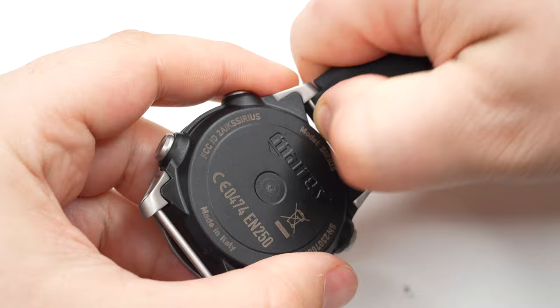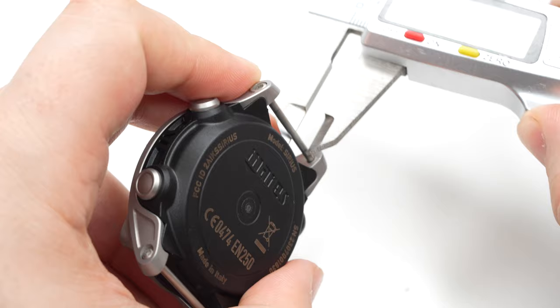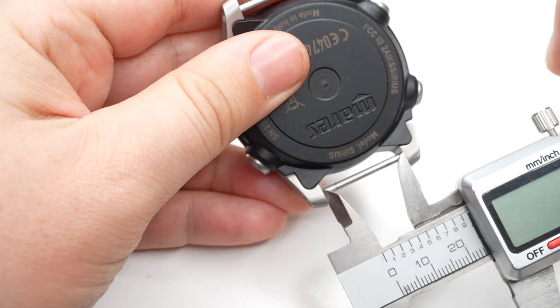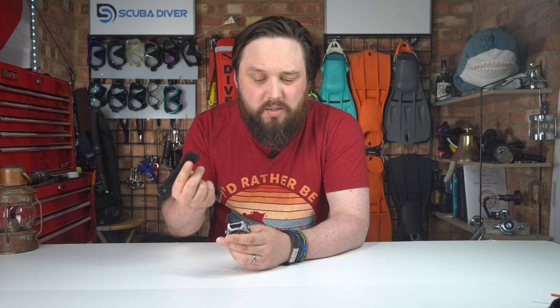Another question was about fitting third-party straps like a NATO strap. If you remove the official straps, you still have 2mm bars and a 24mm space across. So yes, you can fit some third-party straps like a basic NATO strap, but it's better to stick with the official straps.